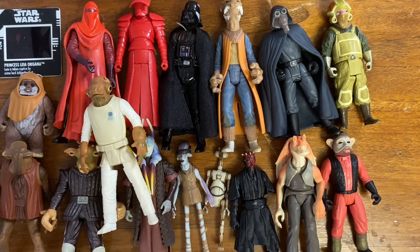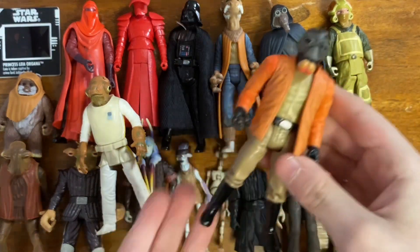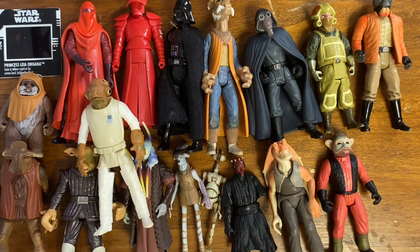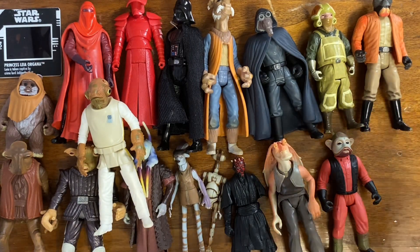Then we've got a nice Ponda Baba — or Walrus Man. I don't have this version of him, so I'll take it.